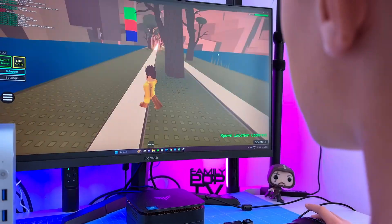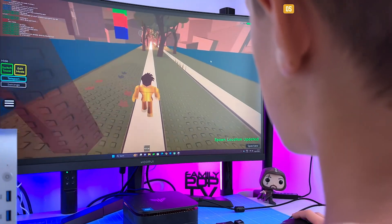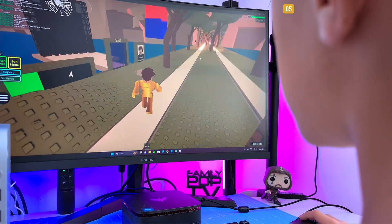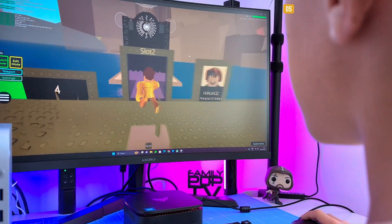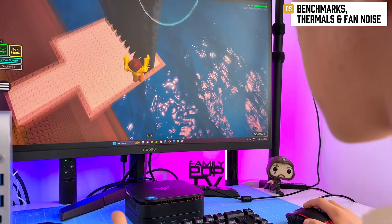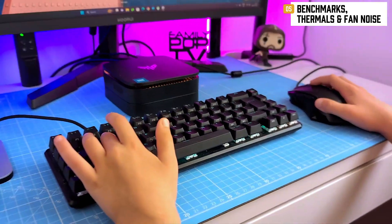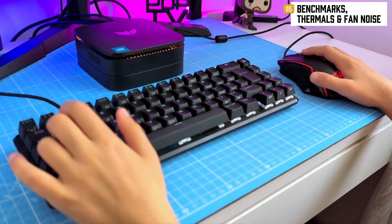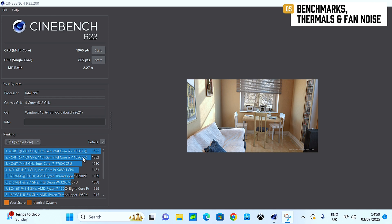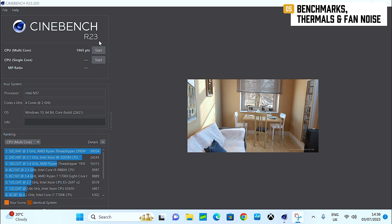Let's throw some numbers around, because what's a review without a bit of geekery? The AK1 Plus is powered by the Intel N97 — it's not trying to compete with Threadripper, but we ran a few benchmarks to see how it holds up in real-world tasks. In Cinebench R23: multi-core 1965 points, single-core 865 points.